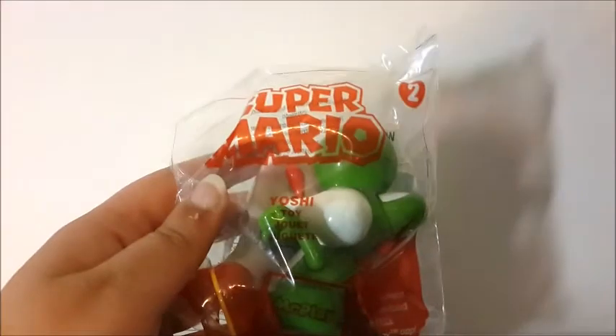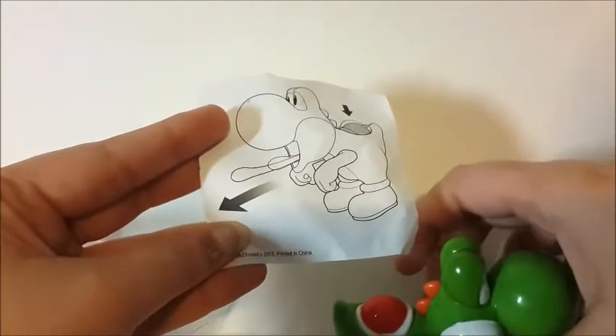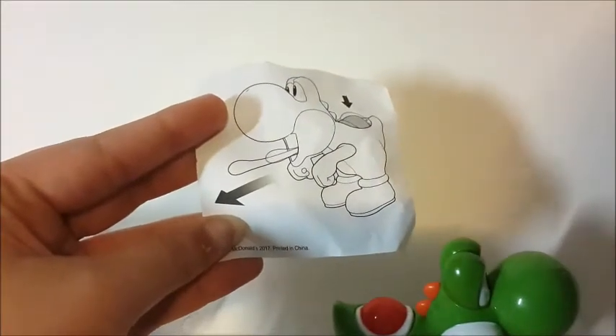Hi guys, I have the Super Mario Happy Meal toy number two, and this is Yoshi. They actually had this toy in France a few months ago — I don't remember if it was two months ago or more or less — and now they have the same exact toy in the US. The set is really similar; they have four of the same toys that they had in France and four different ones.